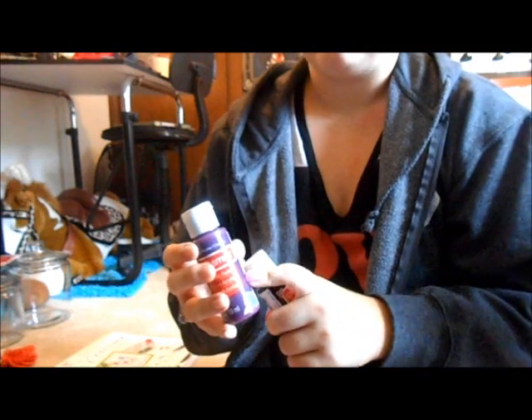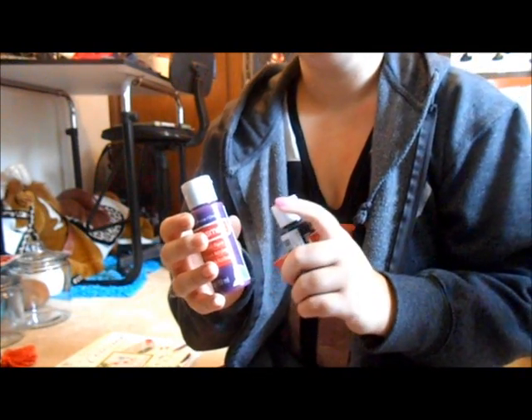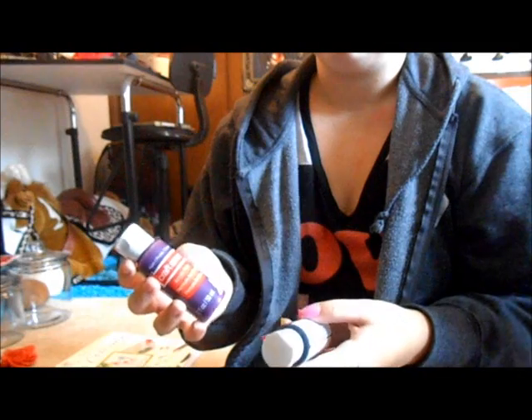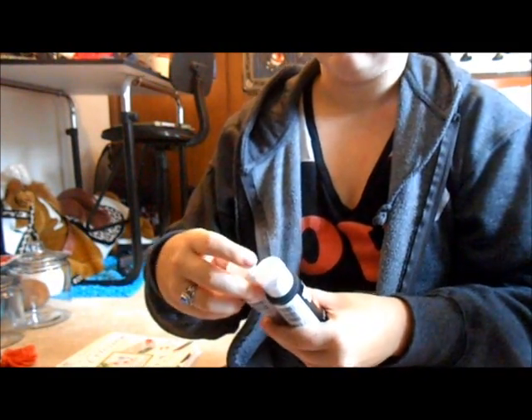These are 69 cents a bottle and I have used these before — they are some of the best cheap acrylic paints I've used. I painted shoes with these and they are amazing. I love them — they're just good craft paint.